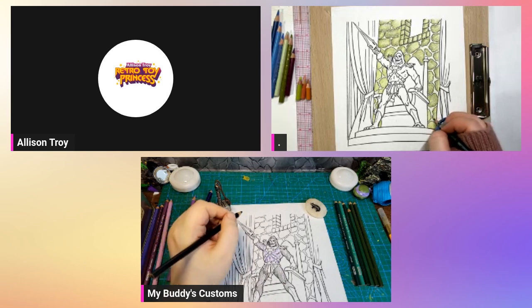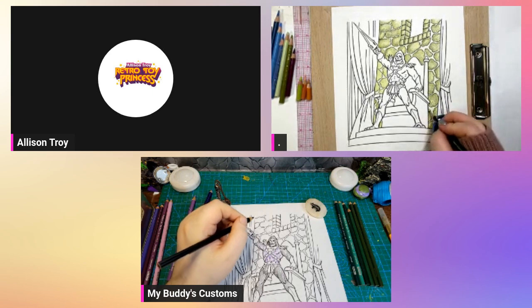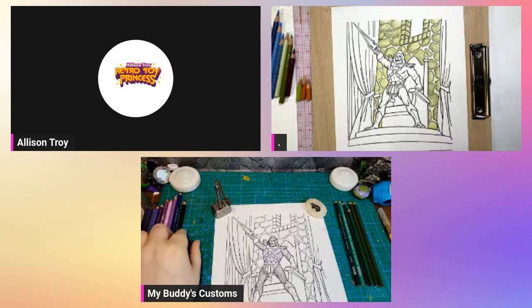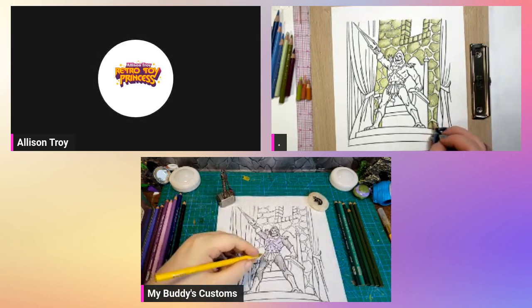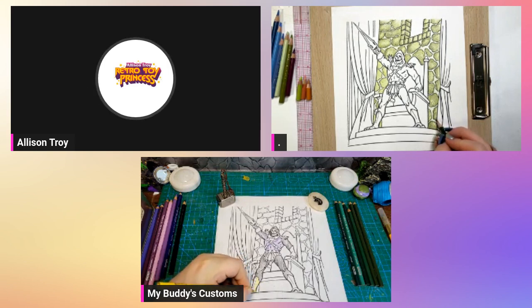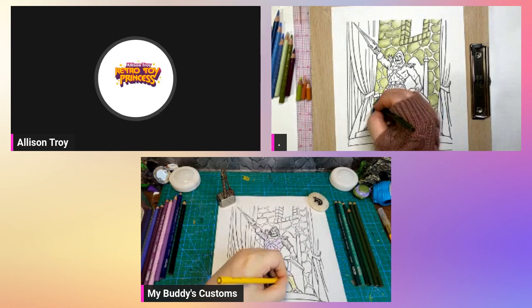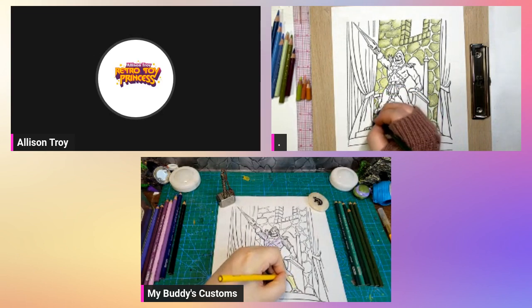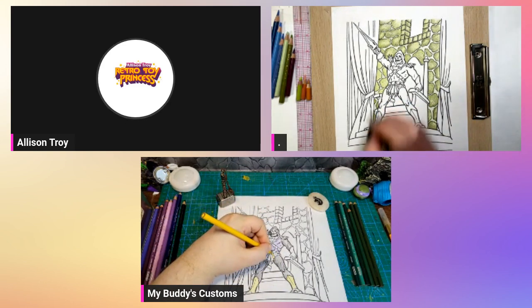Oh there he is — DiscoSkeletor! He's coming together nicely. It's funny because everyone now is all about getting a DiscoSkeletor, but I remember when everyone was constantly making fun of DiscoSkeletor on message boards and stuff. And suddenly now everybody wants one. But back in the 2000X period when it was live, everybody hated that Skeletor. How things change over time — you become nostalgic for them.